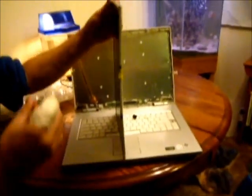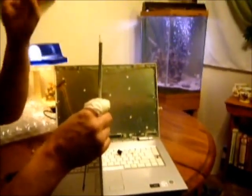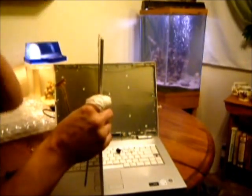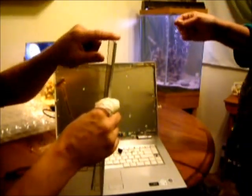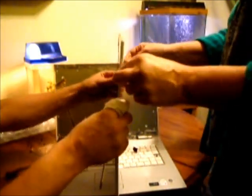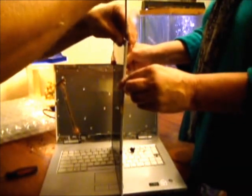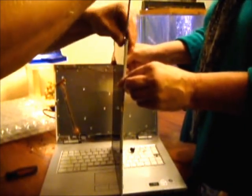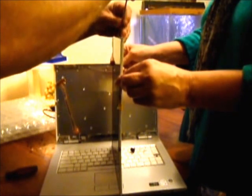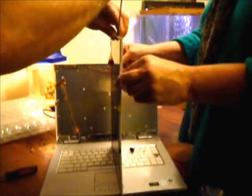Now, with the help of my wife, we have to remove what I call the frame rails — they connect to the side of the screen so it can mount to the lid. There are three screws: two to the top and one towards the bottom.